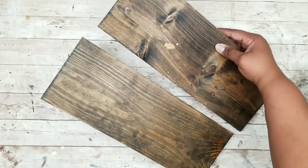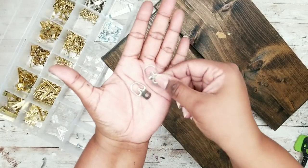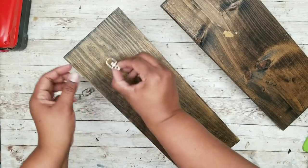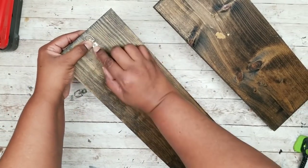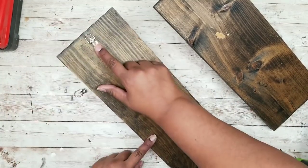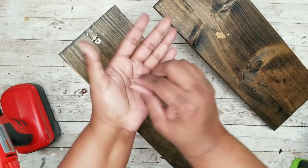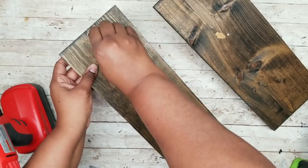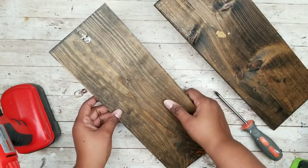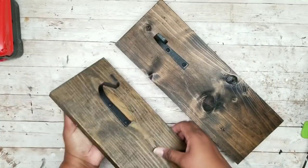To hang these, flip them both over and choose some hardware. I like to use these D-ring hooks — they seem to be the most effective in making sure everything stays in place. You can get these from the hardware store or Amazon. I'm determining the center of the back of the board, adding just a little bit of hot glue to hold it in place while I screw it in. I'm drilling a small pilot hole — not going all the way through so the screw doesn't poke out the other end — then screwing in the small screw that comes with the D-hook. Repeating this for the second board, and now our hooks are installed in both boards and we can hang them up.